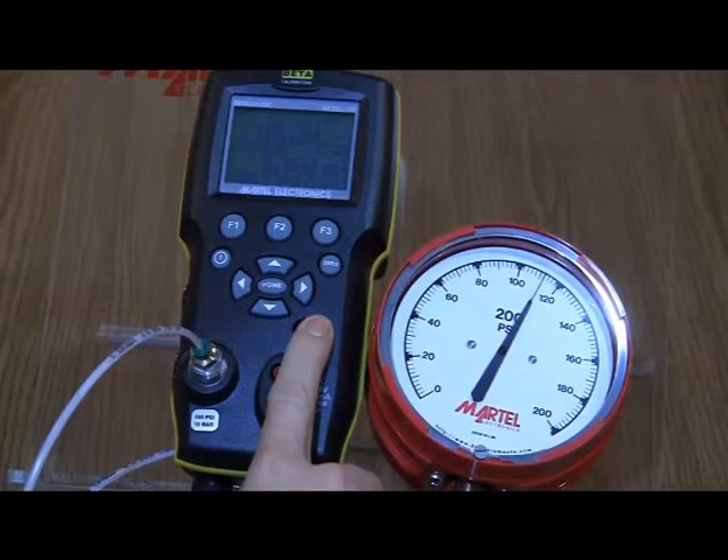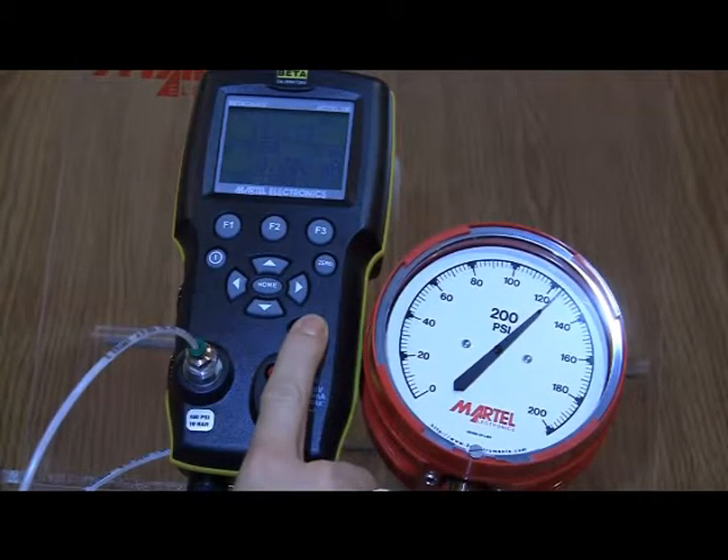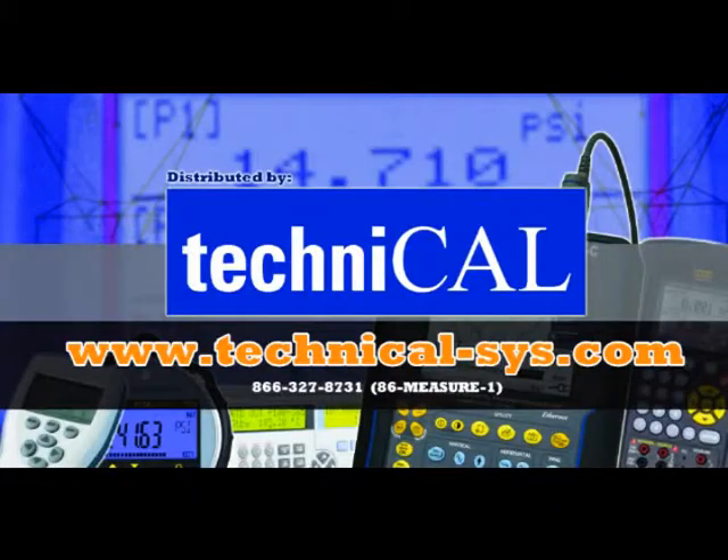That's it. You have successfully returned your Beta Gauge 330 to good operating condition. A similar procedure can be used to clean the valves of our hand-operated pneumatic pumps. For more information, please visit Technicao.com.